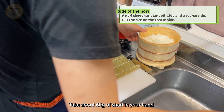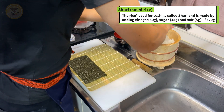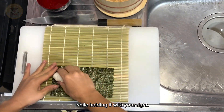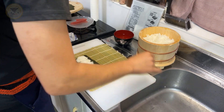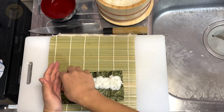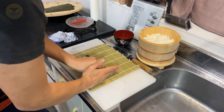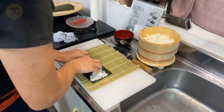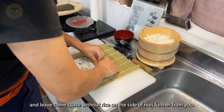Take about 60 grams of shari in your hand. Then spread it on the nori with your left hand while holding it with your right. Make sure it is spread equally. Leave some space with the rice on the side of nori further from you.